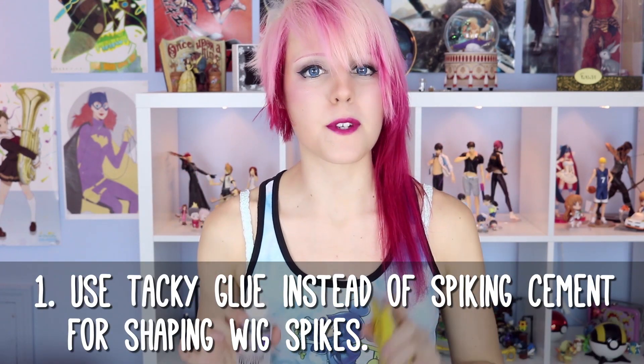First up is something you've seen me do in a few of my wig styling tutorials. When styling a spiky wig, use tacky glue instead of spiking cement to seal the ends of your spikes. Spiking cement is intended to be washed out of real hair at some point, which means it may cause the spike to eventually split apart, whereas tacky glue is meant to form a more permanent bond, meaning your spikes are more likely to stay together.